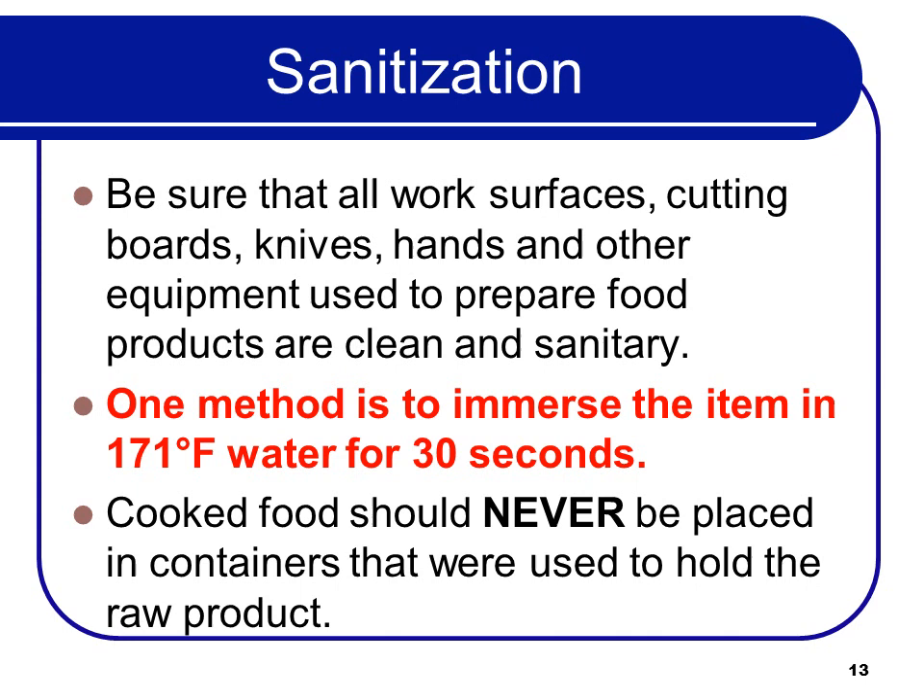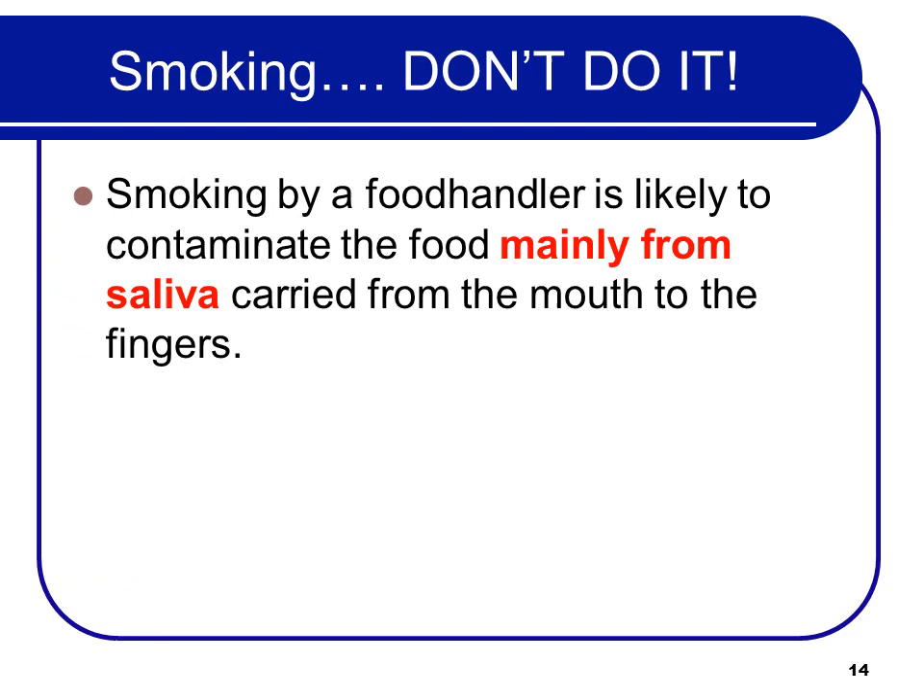Cooked food should never be placed in containers that were used to hold the raw product — always put them in fresh, clean containers. Smoking by a food handler is likely to contaminate food mainly from the saliva carried from the mouth to the fingers, so cross-contamination.